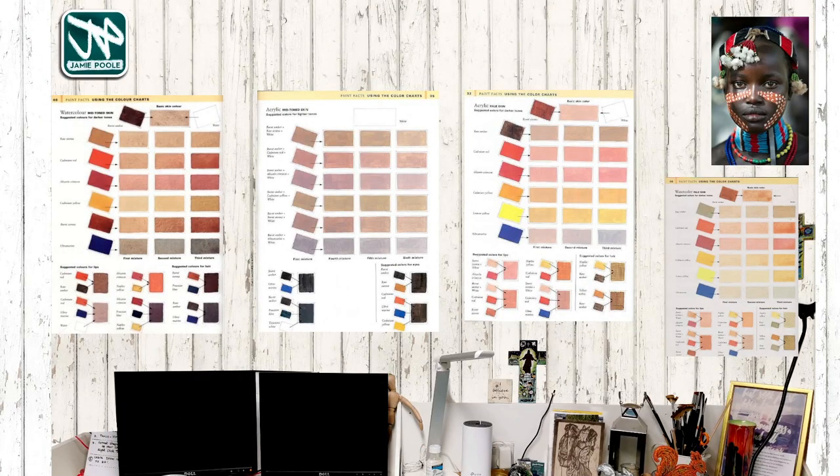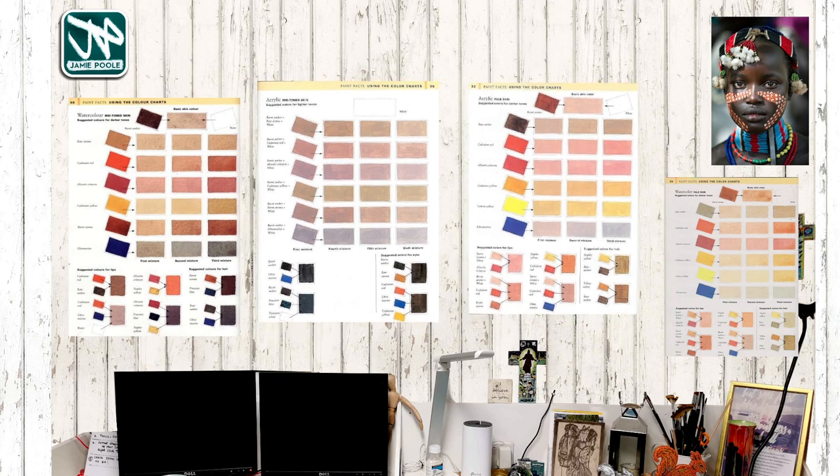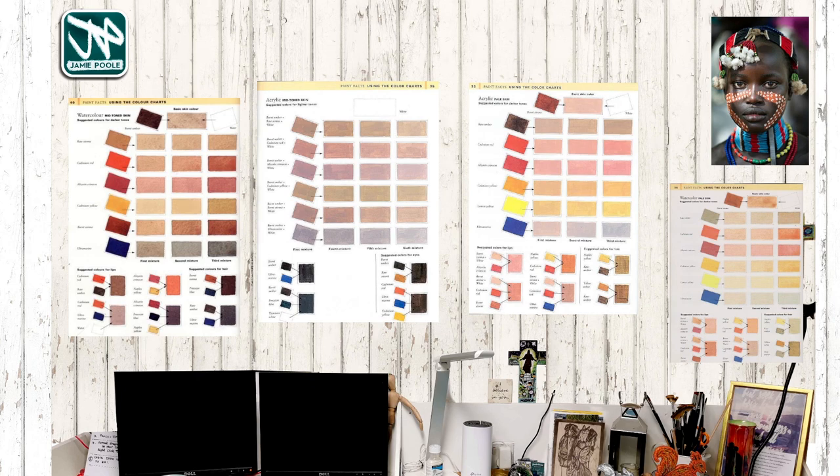These are the skin charts we've used before. We started with an underpainting first and then started applying more colours back over the top. I was using Burnt Umber and Ultramarine to get the really dark colours, then adding in others to create warmth, shadows, or the blue areas within the picture. These colour charts are all on the website, so if you want a closer look, that's where they are. If you've got any questions about mixing skin colours, please ask.